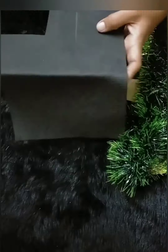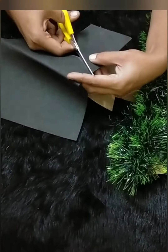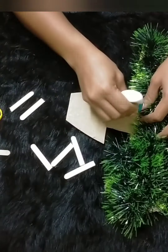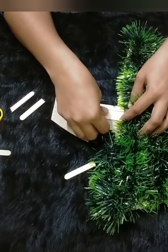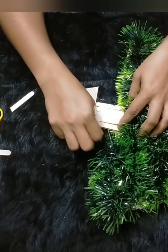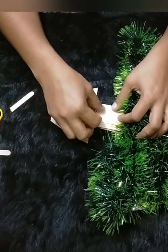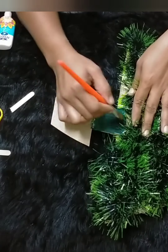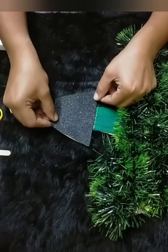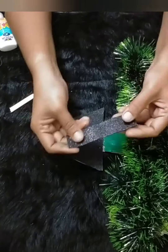I am going to put a black glitter form sheet. This is an ice cream stick. I am going to cut two sheets and paint them green. I am going to put white glitter on the form sheet.